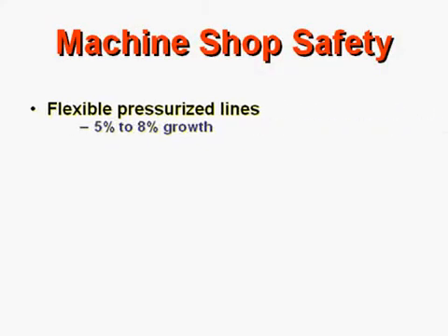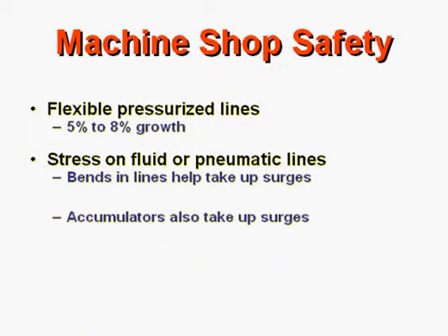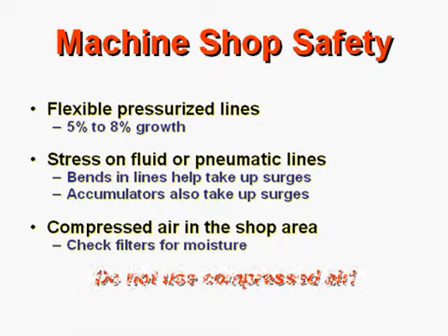Machine shop safety. A machine shop is a dangerous place. All machinery has the potential to cause serious injury if it's not used correctly or not inspected regularly. Remember, above all else, it's important to work safely.